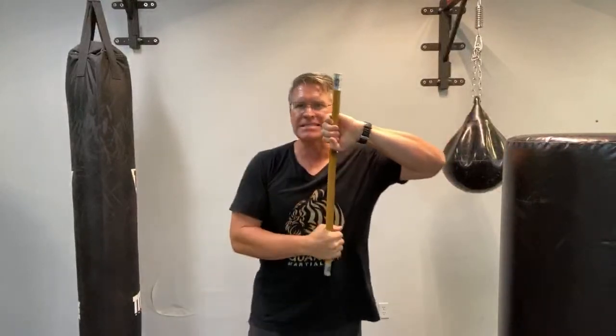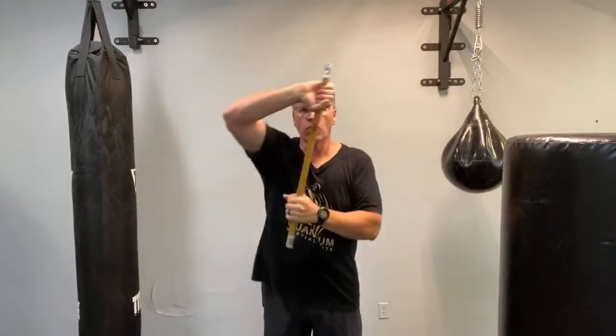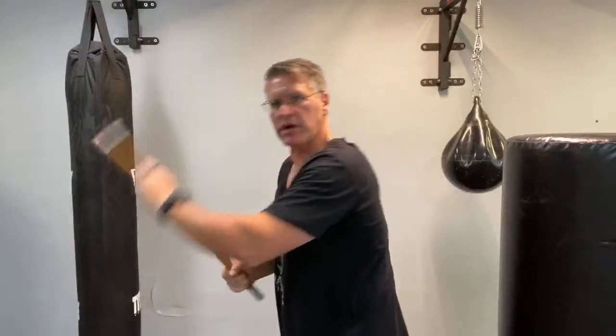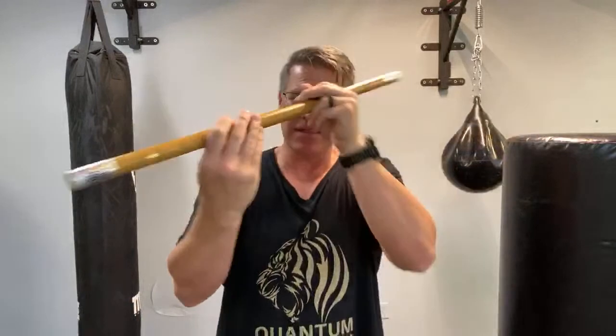When someone grabs your stick, simply turn to 12 and 6 — think about the old-fashioned clock: 12 o'clock, 6 o'clock. Whichever hand is on top will go straight down. Don't overthink it, don't reach for it — just push down. Practice this: push down, then box them right in the sides, hitting the temple. Even if you don't hit them in the face, they'll have to back up, then you can thrust, shove, or take it into one hand and practice your slashing techniques.